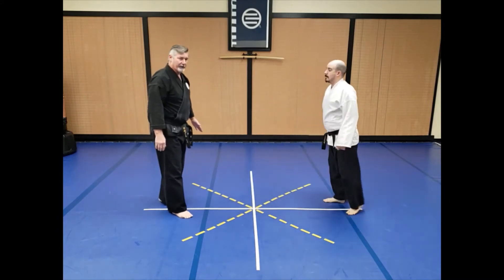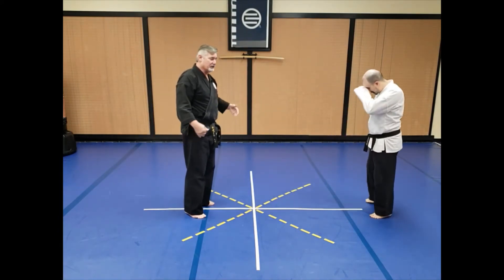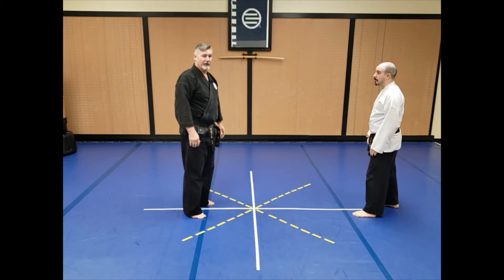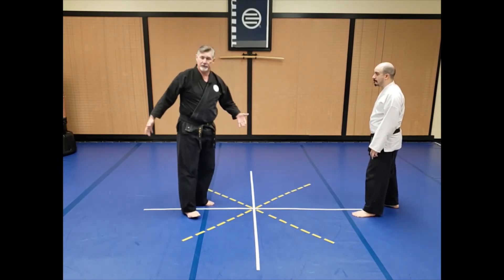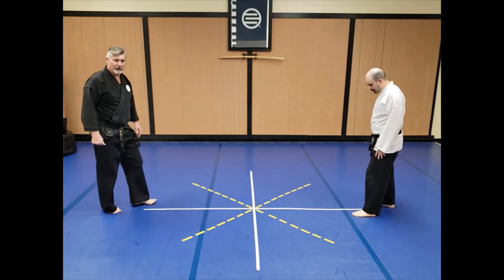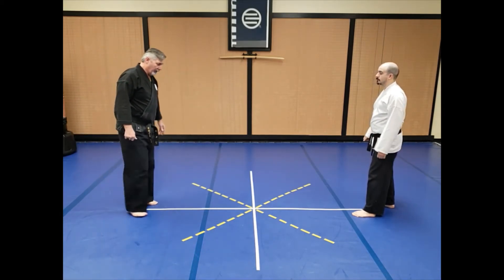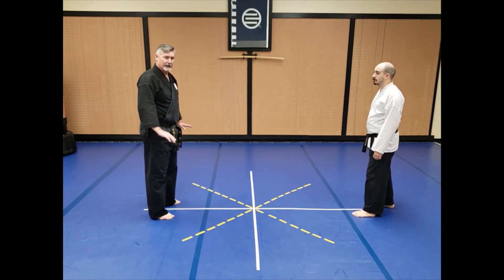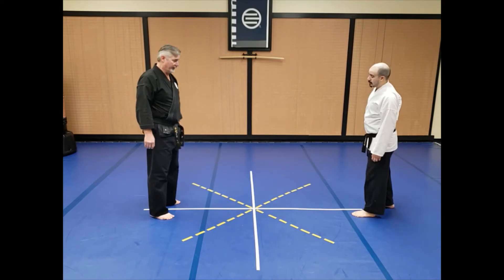The next step is how do I exit? Let's assume that when I bounced his head off the ground, it stunned him briefly. I don't want to turn around and turn my back on him, but I also don't want to walk backwards where I can't see what's going on either. So I'm going to exit more sideways or diagonally, and I'm going to use a front crossover step to do that.